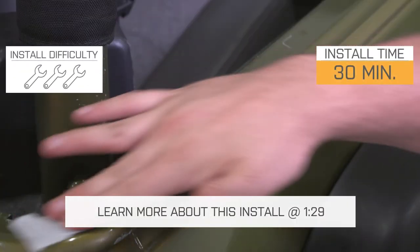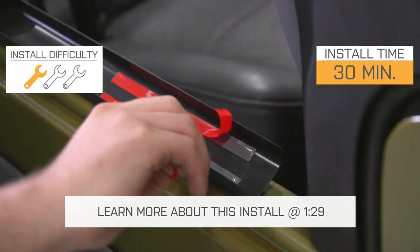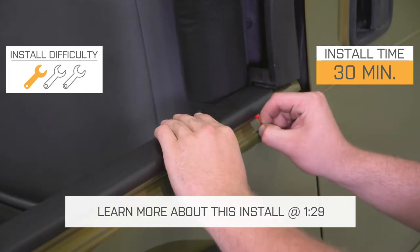These are going to install very, very easily onto your TJ — definitely a one out of three wrench installation, just a peel-and-stick 3M install.